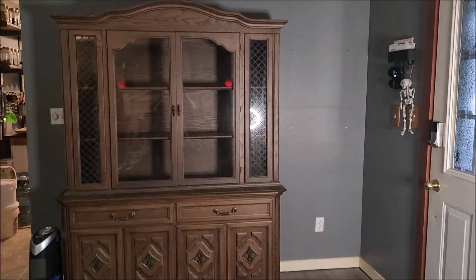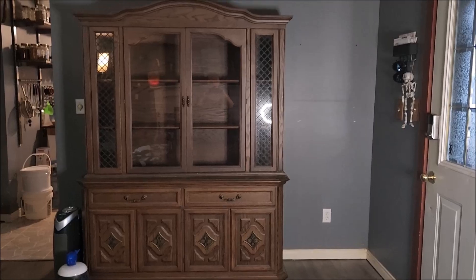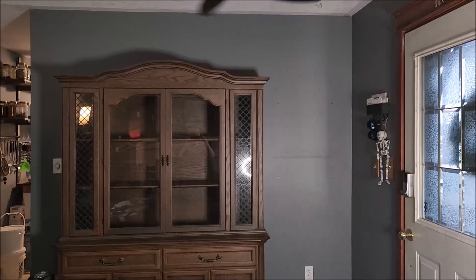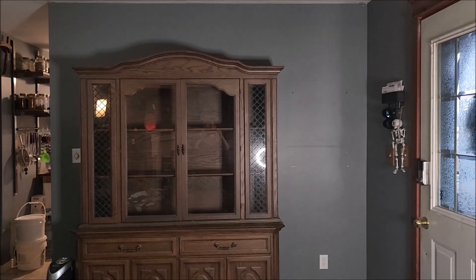The buffet and hutch are completely emptied out — turns out we're more pack rats than we thought. We're getting the wall prepped and ready for painting after we have some lunch. The buffet and hutch are out — very heavy — now in the garage and up for free on the local buy-sell groups. Now we get to painting.